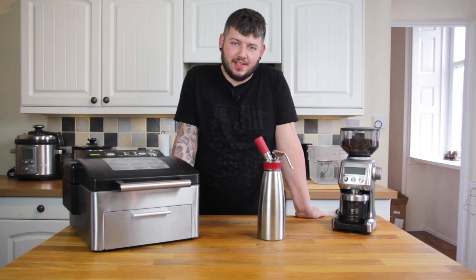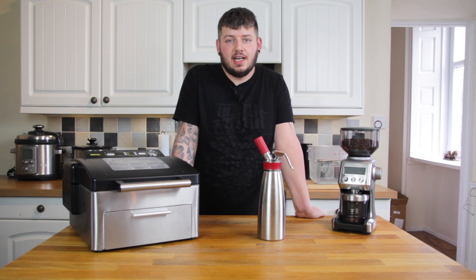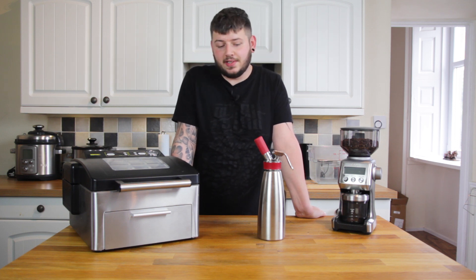Hi there and welcome back to my channel. Today's episode we're going to be talking about cold brew coffee. Now cold brew and iced coffee often get confused, so I want to try and clear up a bit of confusion before we delve into making it.